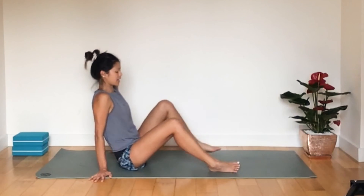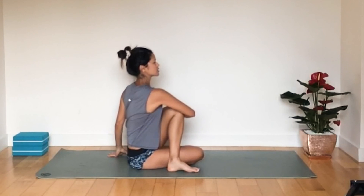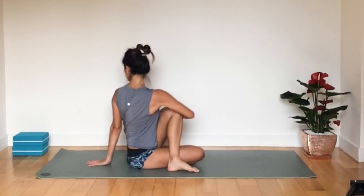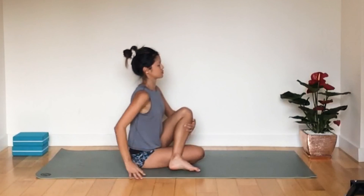Inhale back to centre. Bring your right leg under, left leg comes over. Inhale, open the chest, and exhale, twist. Hold for a few more breaths. If your sit bone is coming up a little, try to draw it down towards the mat for a deeper stretch. Inhale back to centre.